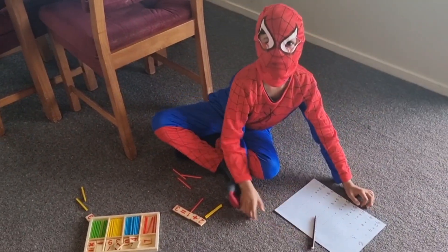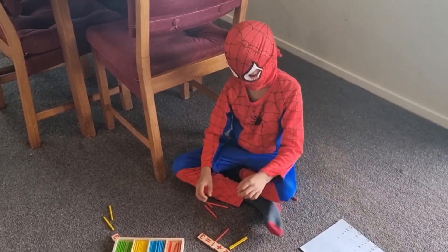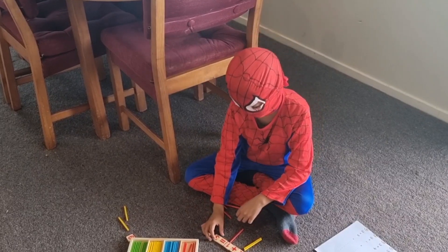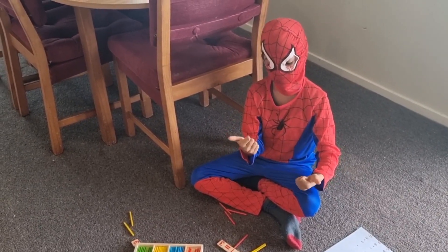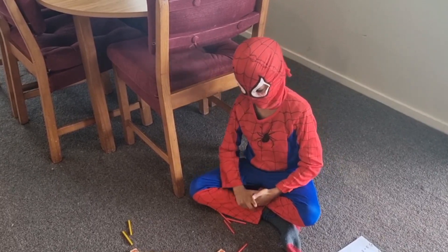You can also use the finger method. You just get one finger and two fingers, all together — 3.